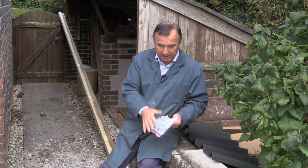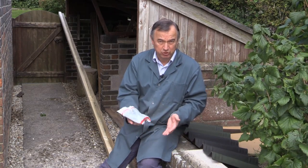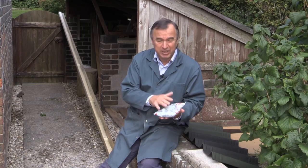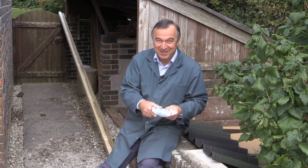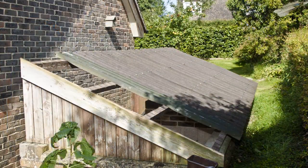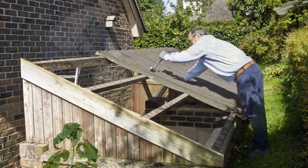Onduvilla, just like Onduline itself, can be fixed with either nails or screws. I prefer screws because they're much easier to adjust if you get them in the wrong place. I'm going to show you the progress on my log store and my friend's shed at the same time.